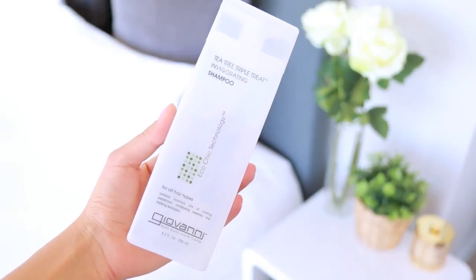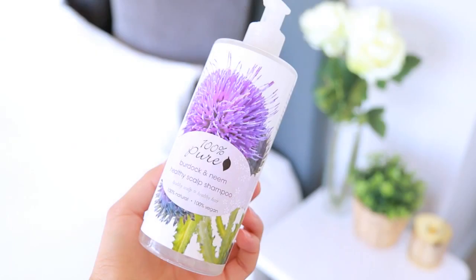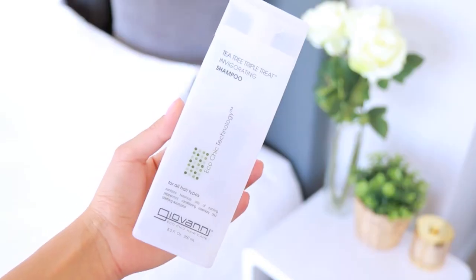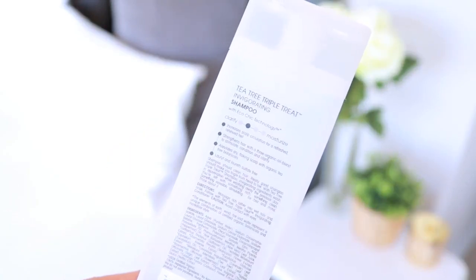When it comes to products, I want to give you an array of different types — some all natural, some for color-treated hair. My two favorite natural shampoos are these ones. The first is the Giovanni Tea Tree Triple Treat Shampoo, and the other is by 100% Pure — the Burdock and Neem Shampoo. I've used the Giovanni one for years; I always buy it at Whole Foods when I'm in the States. It makes your hair feel so fresh, clean, and invigorated. Using a more clarifying shampoo like this is really good if you use a lot of styling products or dry shampoo, to get rid of buildup.